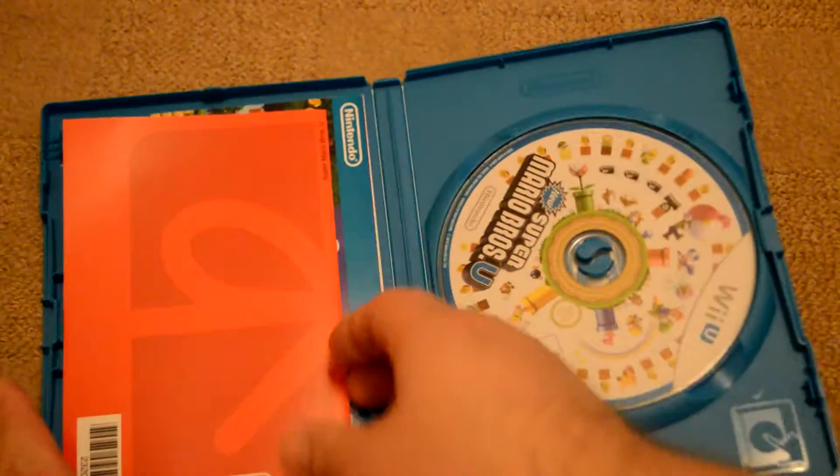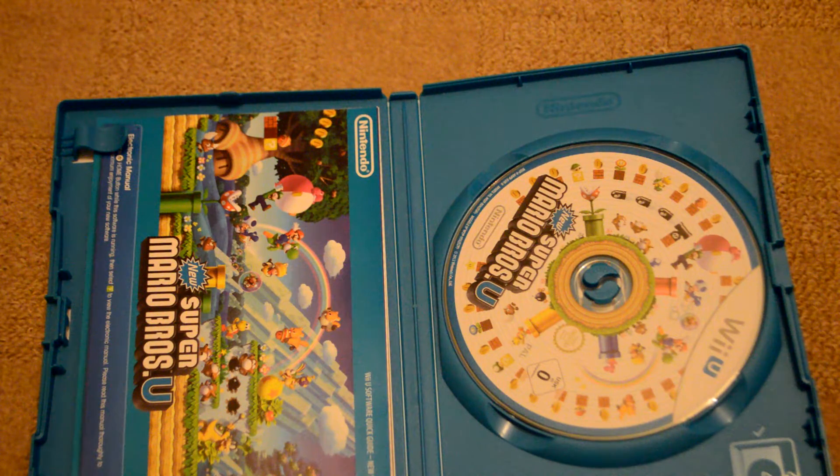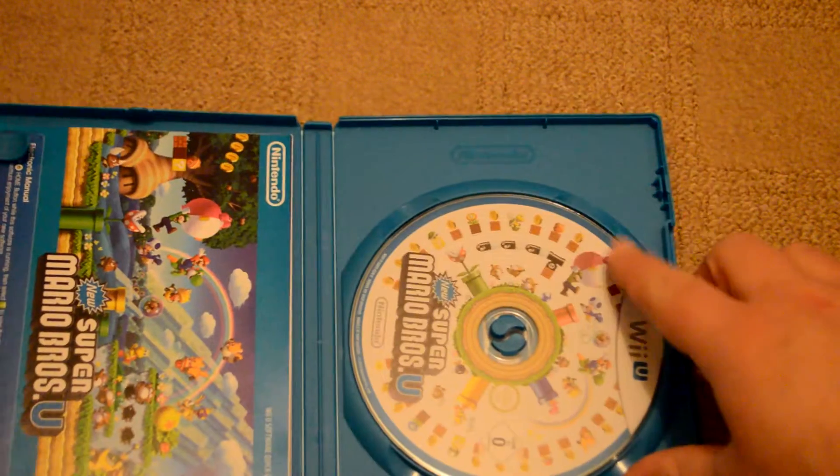Now let's see what we've got inside — it's a mystery! We've got our Nintendo card which will have a code on it to put onto the Nintendo shop, and you use it for a Nintendo catalogue where you can get different little rewards for how many first-party Nintendo games you've bought and collected.